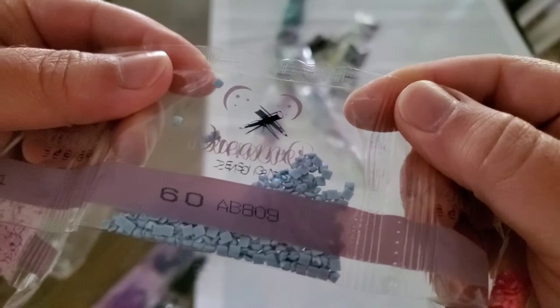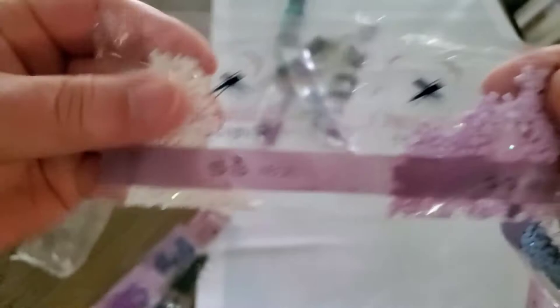More AB colors: AB 211 is a pretty purple, and AB 08 — I'm guessing this is 141 — that's white AB.